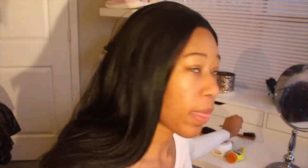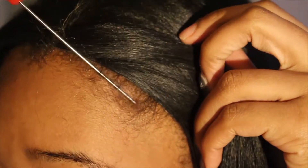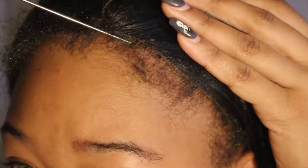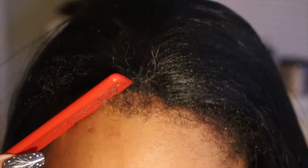So what we're going to do is grab a tail comb and push the wig back a little bit, get all this hair out of the way. We're going to push the wig back and then start pulling some of our natural hair out. You just want to pull some of your hair out to create that illusion. Of course, the hair textures aren't going to match up yet, so we're going to go ahead and flat iron our edges.